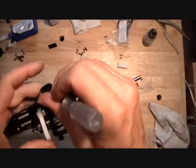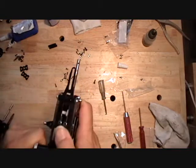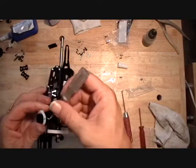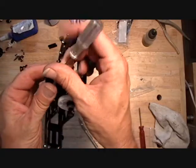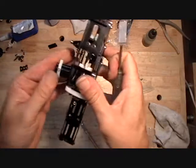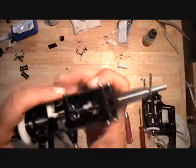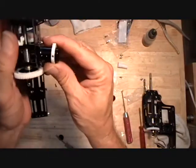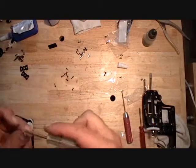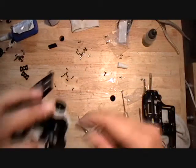Sometimes it's hard to get the countersunk screw started. If you're having trouble, pull the plastic gear off and use a 2mm screw to clean up the threads. Then put the other gear on, make sure the holes are lined up and it's pointing the right direction. Use a little Loctite on the threads and screw that countersunk screw into the plastic gear.